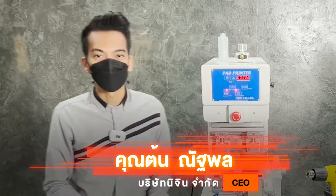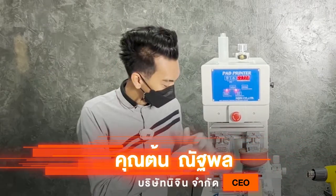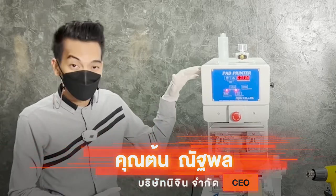Hello everyone, I'm Tone Nathapun, I'm Zaggurisat Nijin. Today I'm going to take a look at the hat print.